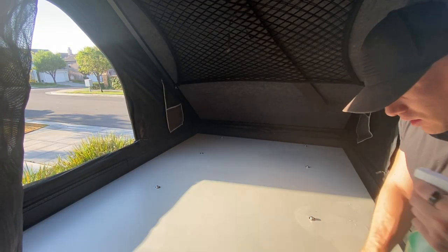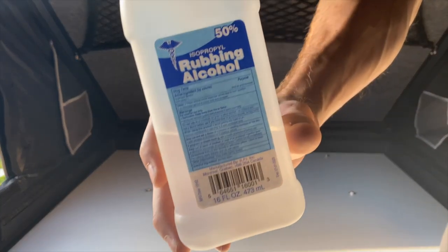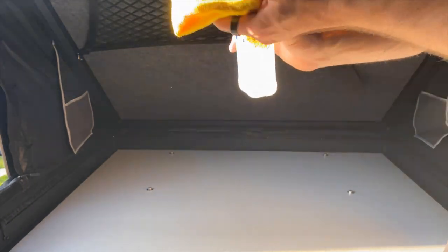Before laying down the foam mat, I want to make sure we get a really good seal. So I cleaned the tent with some Simple Green and followed it up with rubbing alcohol to get rid of any grease, dirt, or debris.